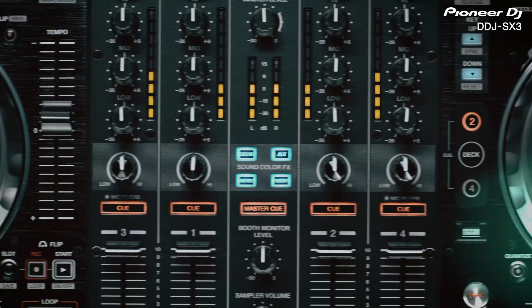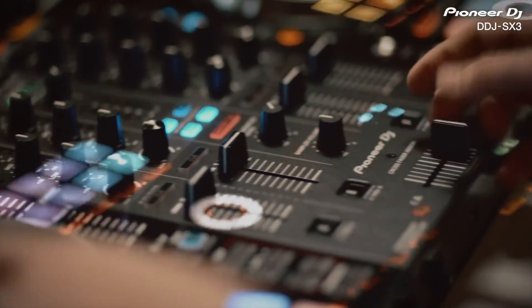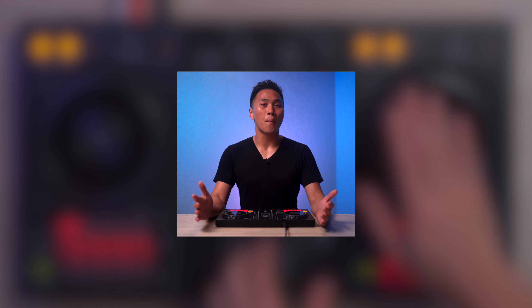So ask yourself before upgrading: do you really need all those new and gimmicky features to be a better DJ? Or does your equipment right now already have all the features you need? The question of the day is: what DJ equipment do you own and why did you buy it? Let me know in the comment section down below, and I'll see you all in the next one.